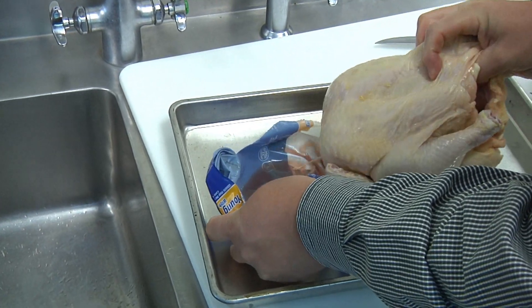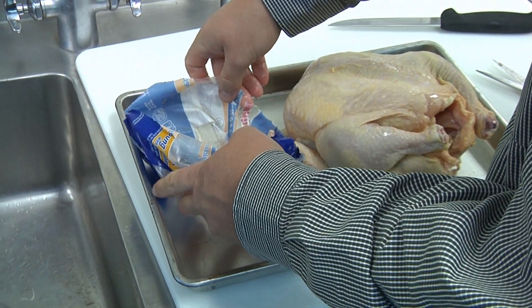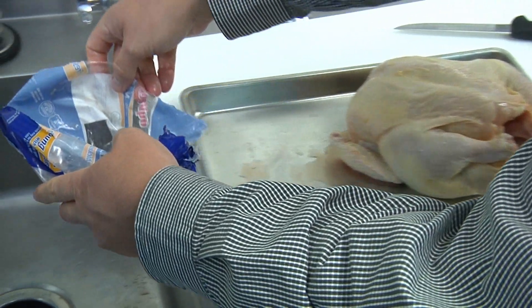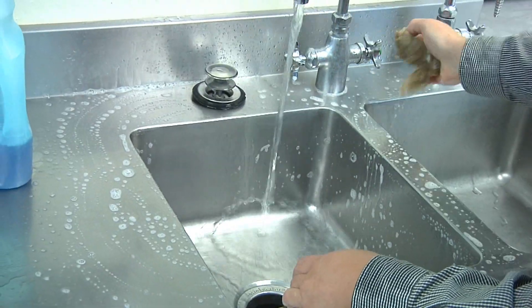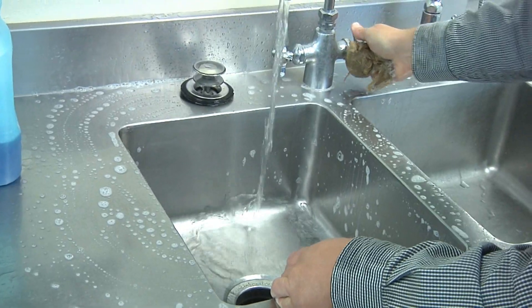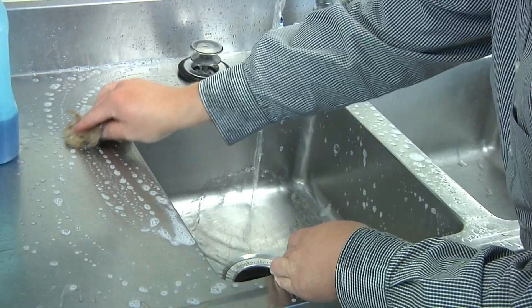And as you can see, there's still some juice left in the package that I want to make sure that I contain and slowly empty into the sink, and then finish washing the sink out in that preparation area to make sure that I'm not further spreading any germs or bacteria in my preparation area.